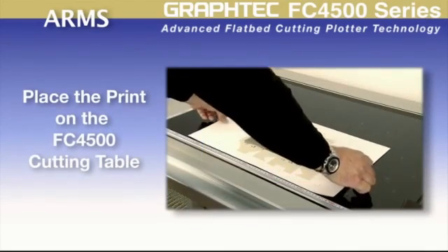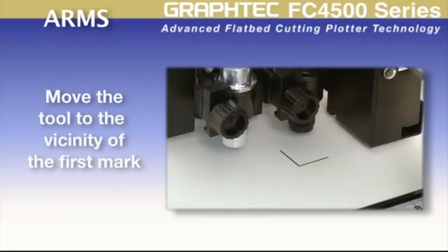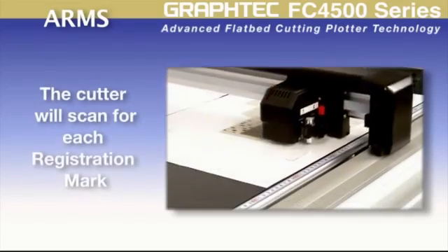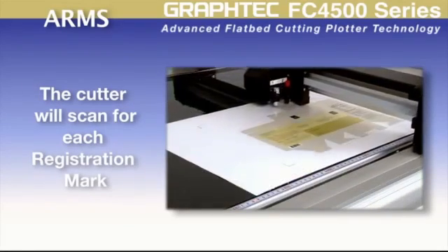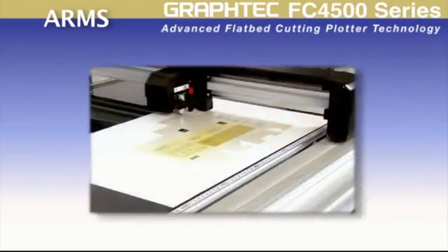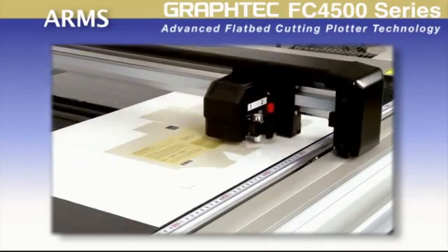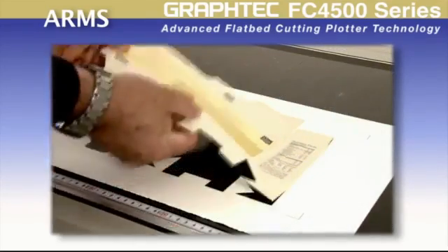Once the job is printed, it can then be placed onto the cutter. After moving the tool to the first registration mark, the cut line can be sent to the cutter. The cutter will then start to scan for each registration mark, and once all marks are scanned and read, it will cut along the designated cutting path. This process has never been so easy.